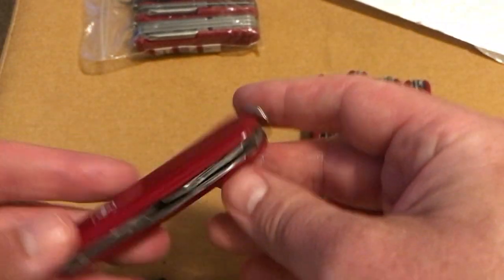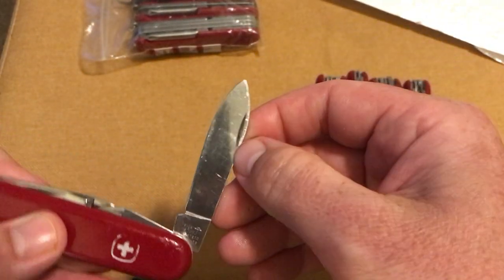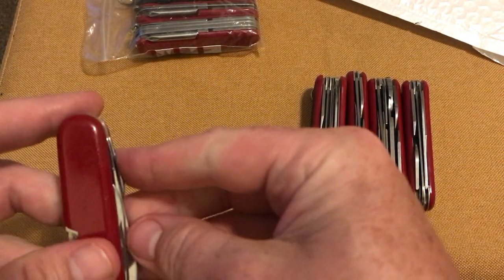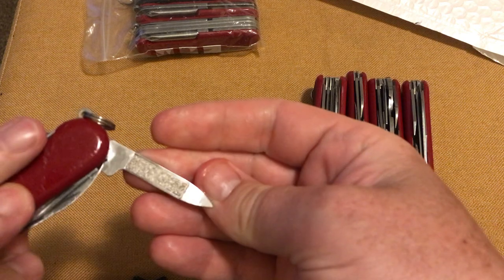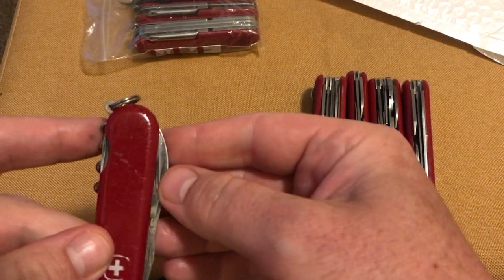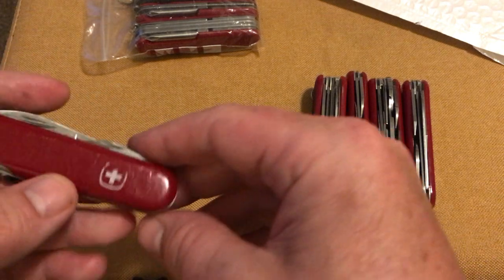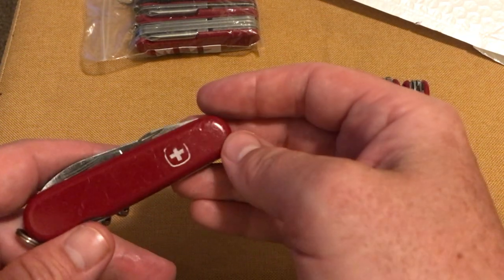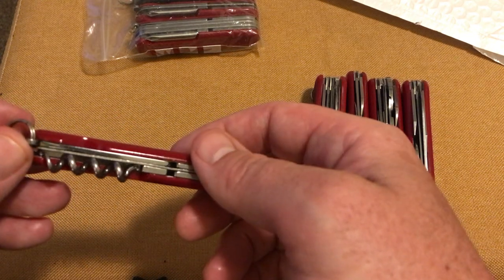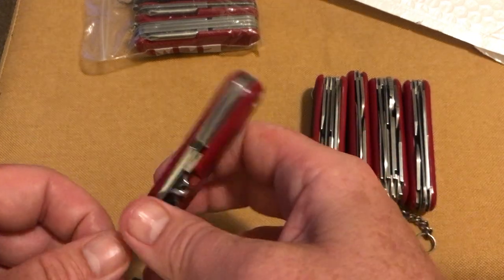Last one from that bag. Main blade — a bit scratched up and everything like that but nothing I can't fix. Nail cleaner, nail file, bottle opener, can opener — very worn scales.